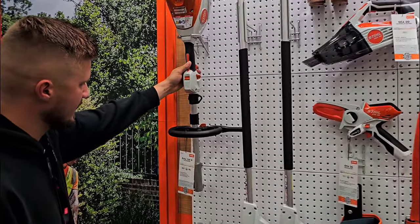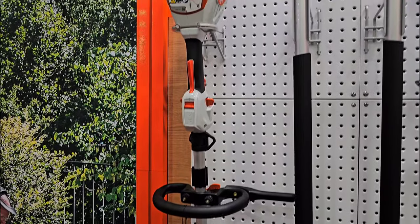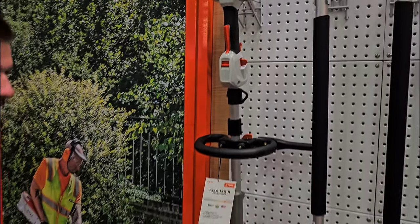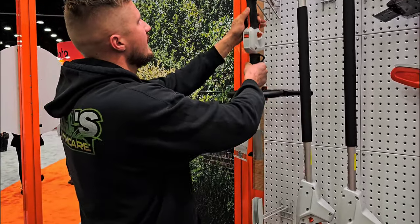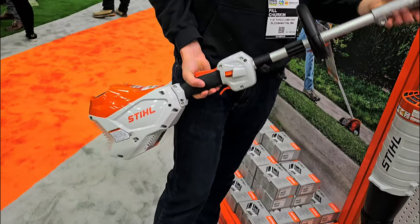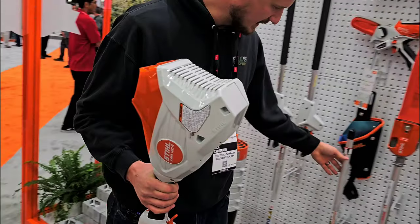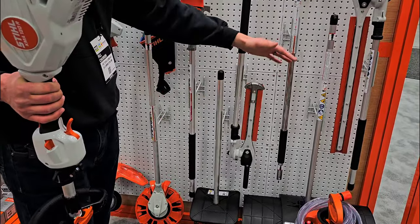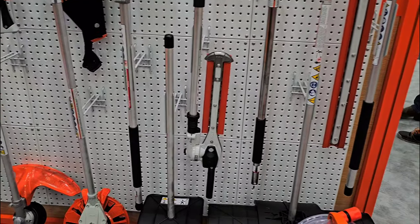We've got the KMA 120 — this is the 120, and I believe it is a little bit less expensive than the 135R. You get the updated handle and it is a little bit lighter. You can attach any of the attachments here: your string trimmer, blower, Steel reciprocating saw, chainsaw, broom attachments, hedge trimmer attachments — you name it, you can throw it on here.